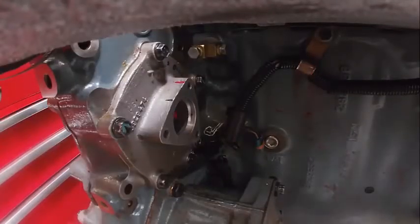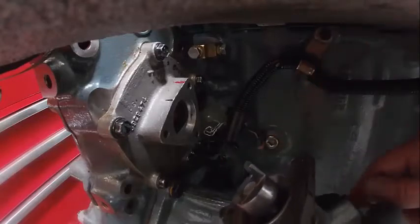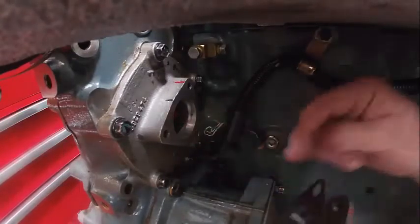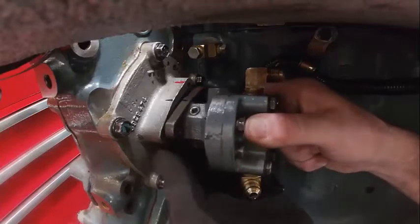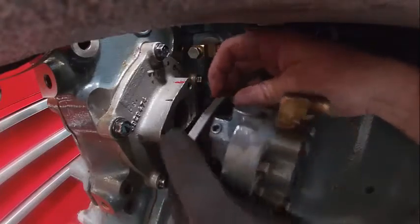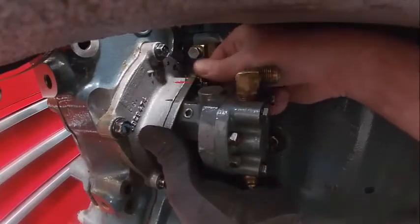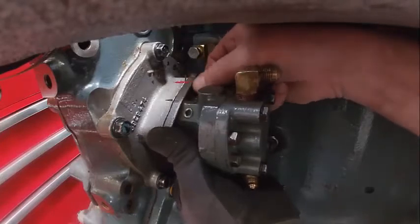Now we're going to install our fuel pump. There is an ear busted off here as you can see — I should be replacing this. There's a gasket that also goes on there — that's something I'm going to put on the parts list for next time. I've got to get it lined up with these cogs in here. If it's not lined up it won't work. Three bolts hold it on — torque those to 20 foot-pounds. Then we hook up our fuel lines and they're ready to go.